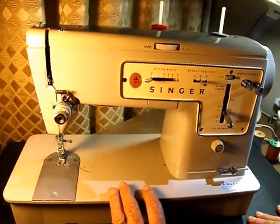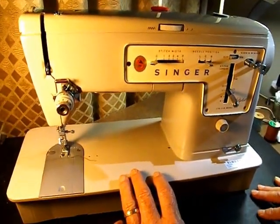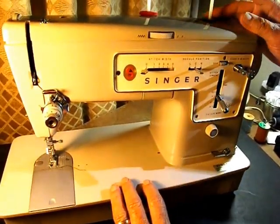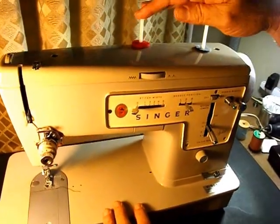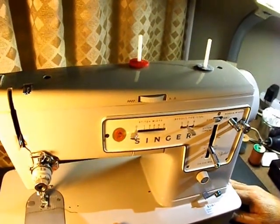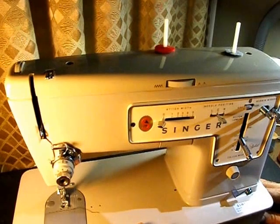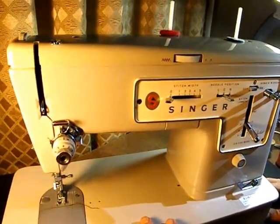I'm just going to give you a quick tour of the machine today. If we start up top, we have two spool pins. There's two because you can double needle or twin needle sew on the 457.